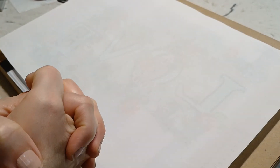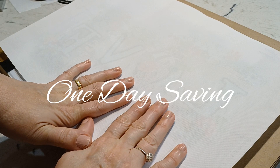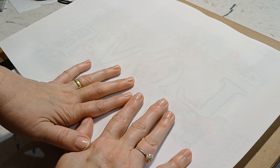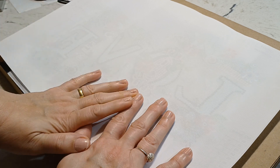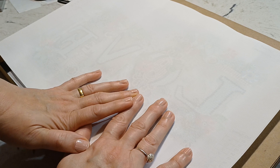Hey everybody, welcome to the gallery. Thank you for joining me today. I have two completions from One Day Saving that I wanted to share with you. They are both special shape and they are both partial canvases. I'll also be showing you the next canvas I'll be working on for the fall for Diamond Grandma's event, Fall Y'all 23, so stay tuned to the end of the video to see which one I picked.